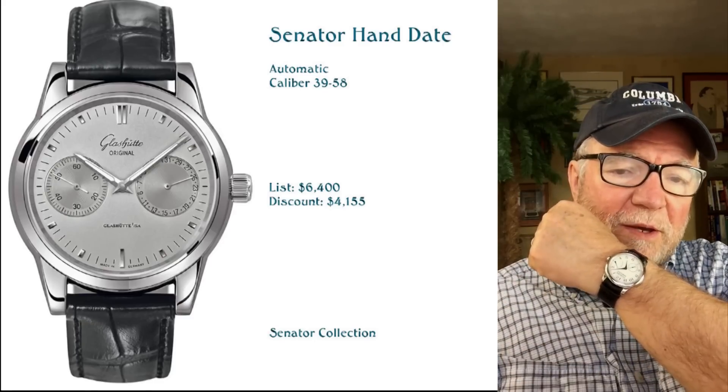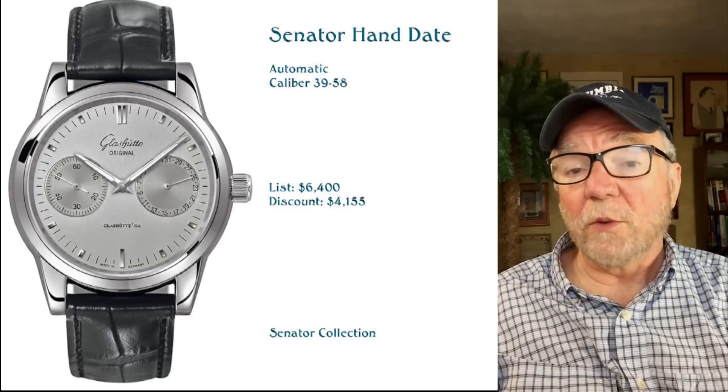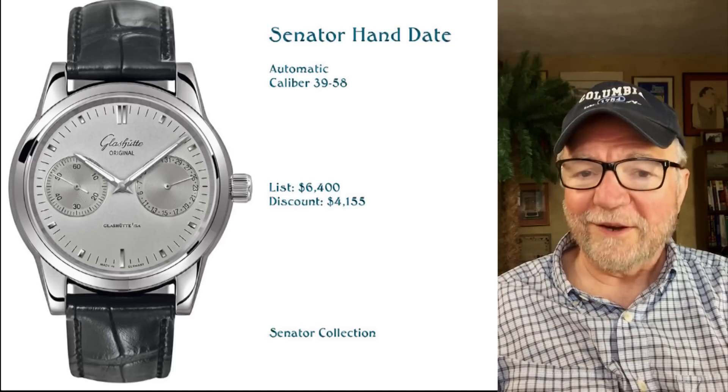I have my FP Journe Chronometre Souveraine on today.